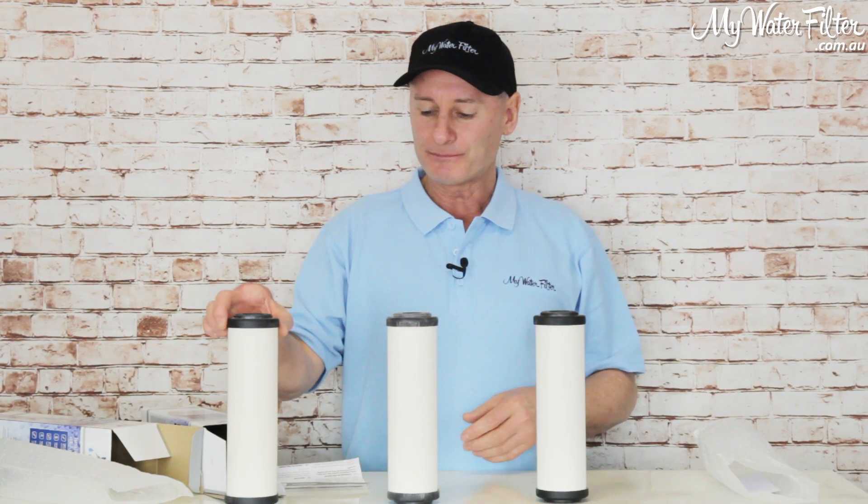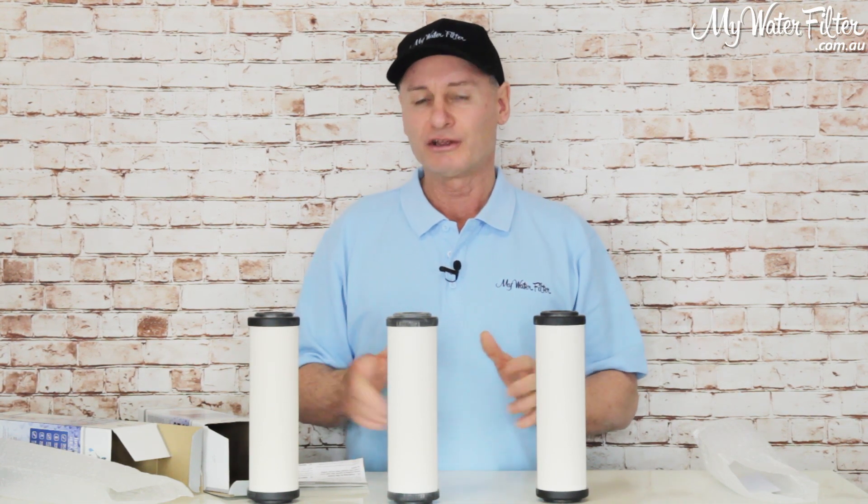So that's the three. They all look very much the same, and if you've got any confusion or you want any help on them, just give us a call and we'll be happy to help you out. Thanks very much.